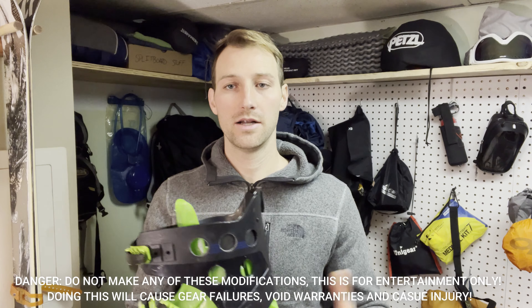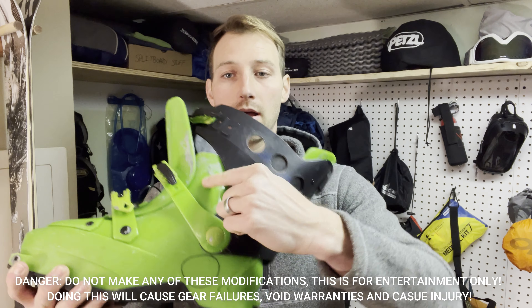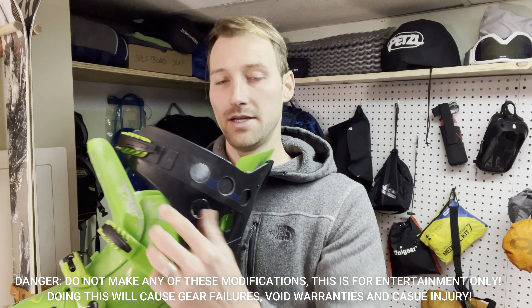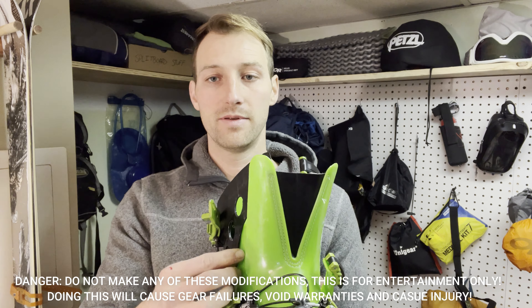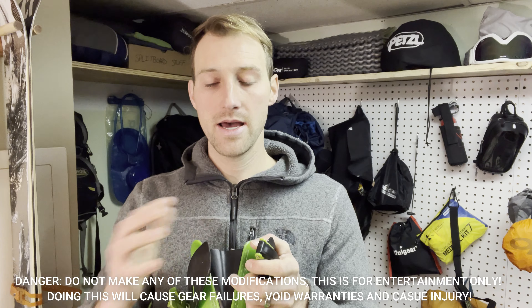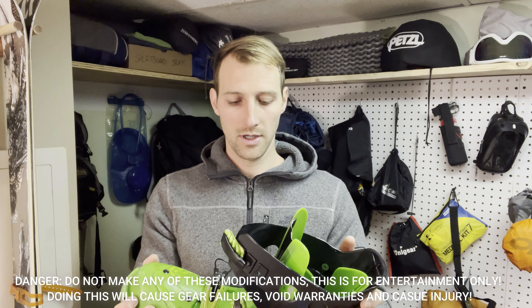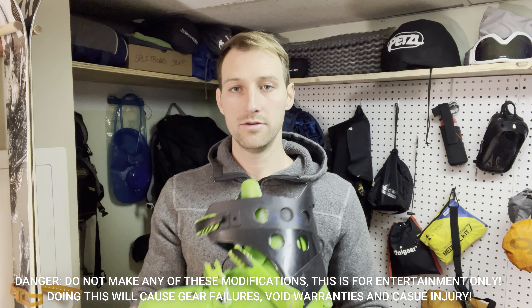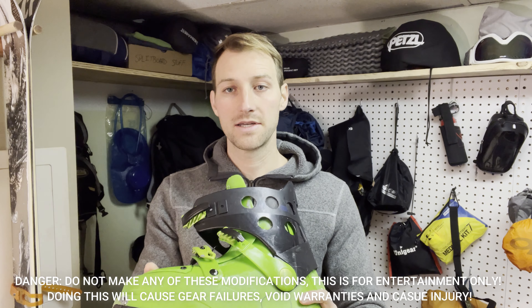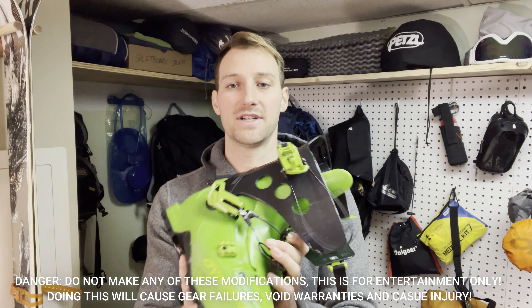If you go online, you can find on different forums people that have cut down on the medial side to get more inward flex, or on the lateral side as well — also different modifications to the tongue area and all sorts of crazy things, which again I wouldn't recommend. And again, if you do it, you're ruining a boot. You have no idea how it's going to perform, you're never going to be able to sell it to anybody, and it basically becomes a piece of trash if it doesn't work for you.